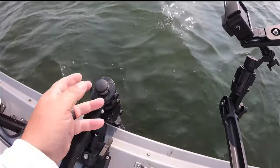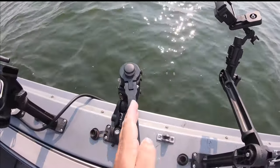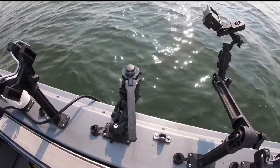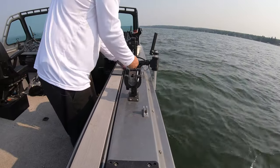I've decided to point mine opposite of the handle — you could flip the handle over so it points toward where you're looking, but I like it this way. It's just preference. I'll show you what it looks like when it's stored and how I've decided to store mine on my boat.